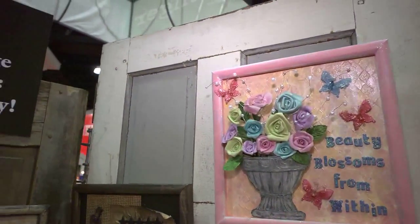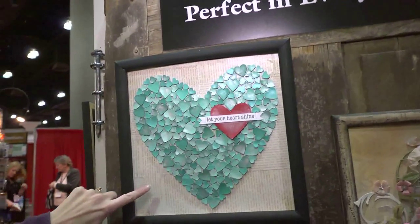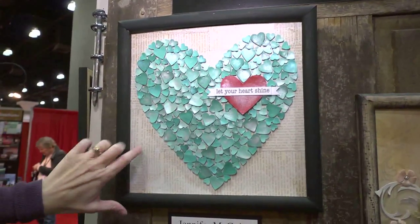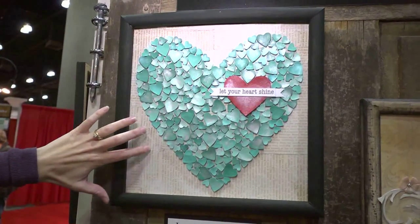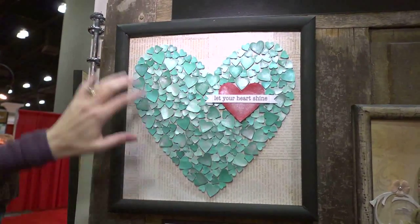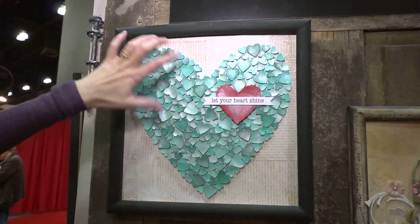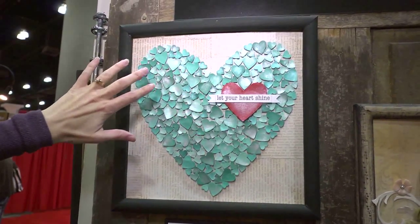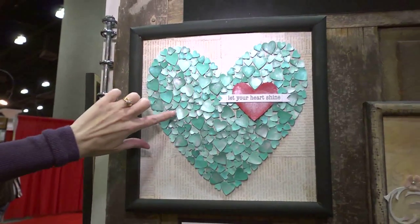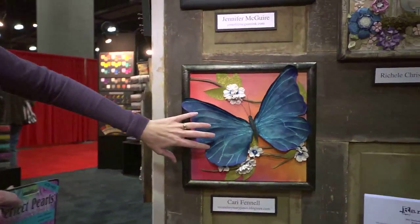Another one I wanted to point out was this one by Jennifer McGuire. She took some paper with a type print on it, cut it up and layered it in different directions as the background, painted over it to bring it all together. Then you can see she pearlized all these tiny little hearts and put them together to make one heart shape. It's got this gorgeous pearl look — really shimmery, with different shades of turquoise green. It's so vibrant.